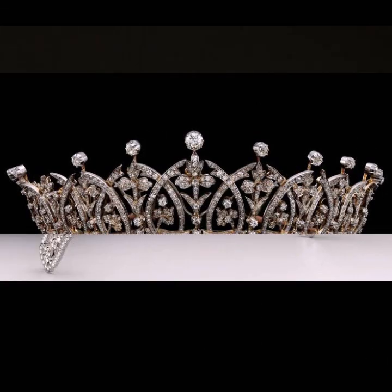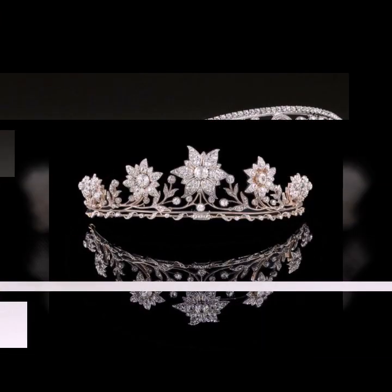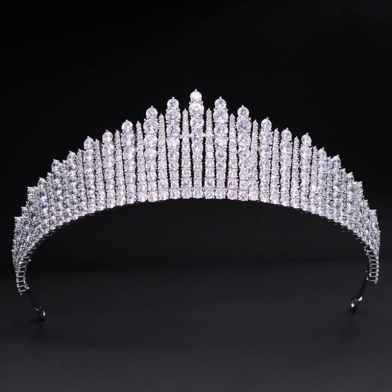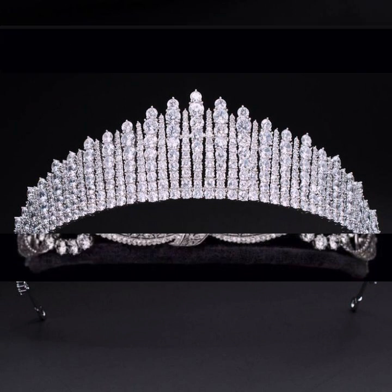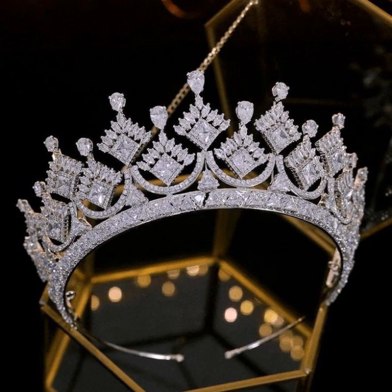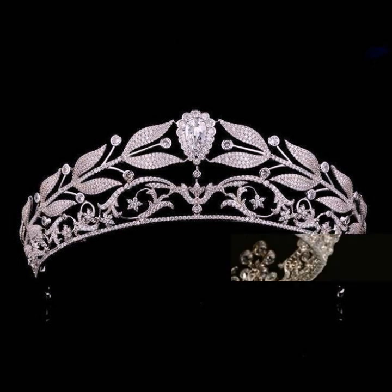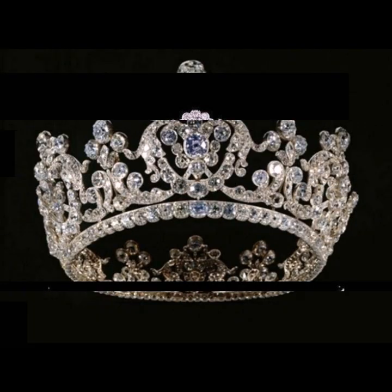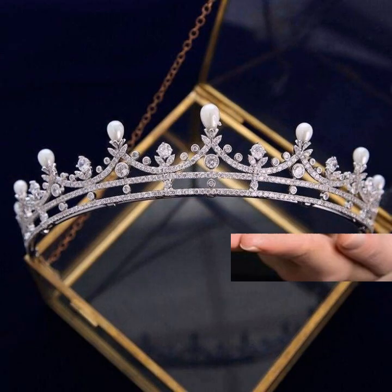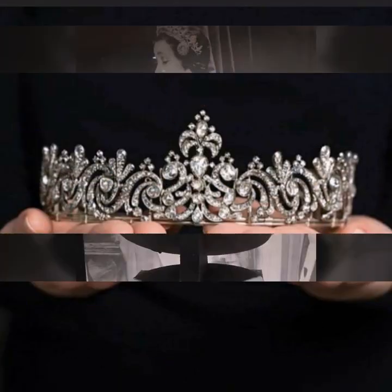Guys, you can see the royal family tiaras collection and tiara ideas. Beautiful diamond royal family tiaras designs and different ideas — guys you can see. Friends, beautiful ideas. I hope viewers you like this video. Friends, you can see diamond tiara design related ideas.